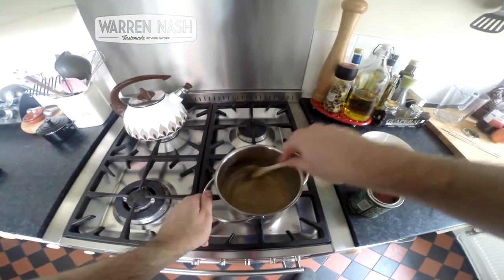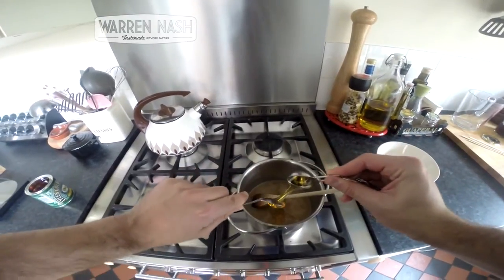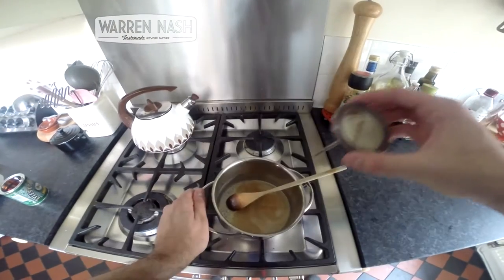Keep stirring over a low heat on the hob until the sugar is dissolved. Then throw in two tablespoons of golden syrup and half a teaspoon of vinegar into the saucepan. Keep stirring over the heat until everything's combined and until the mixture comes to 140 degrees centigrade.